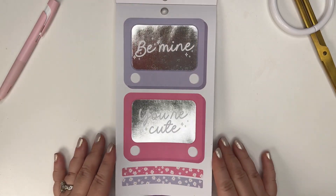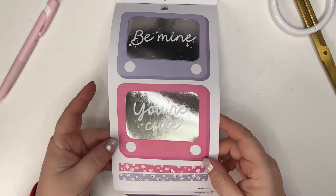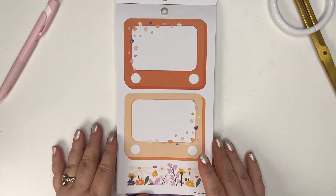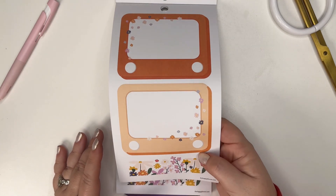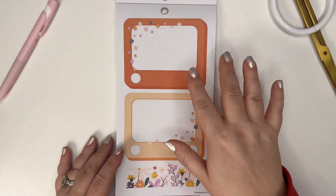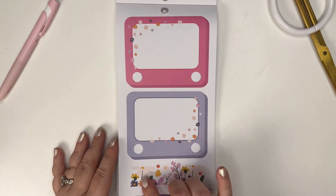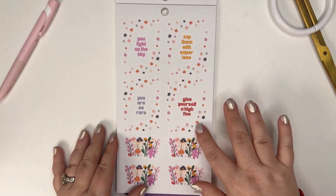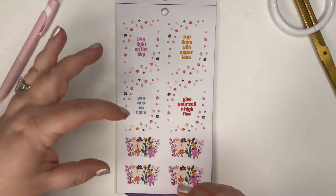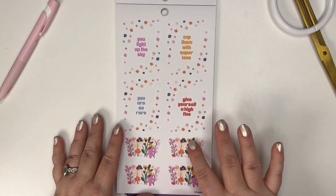These are fun - little etch-a-sketch ones: 'Be Mine,' 'You're Cute.' I like it with the silver foil - that's really fun, it just makes me think of being little and playing with an etch-a-sketch. I like it with the silver, it feels like it needs that. These are cute too because you can write in them. And then we've got more colors, some flowers. These are clear and not attached, so the floral borders are separate - you can put them in corners of your planner.